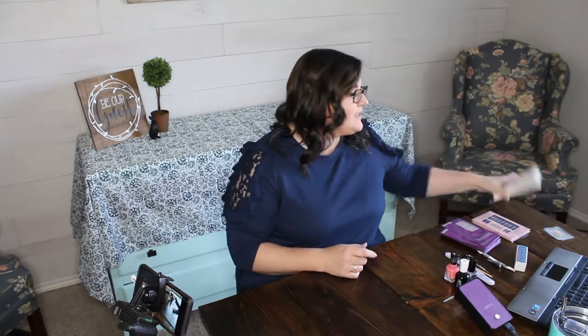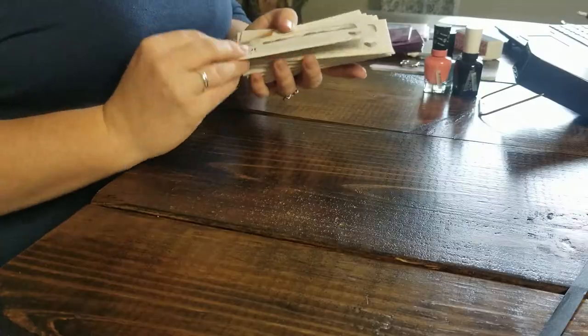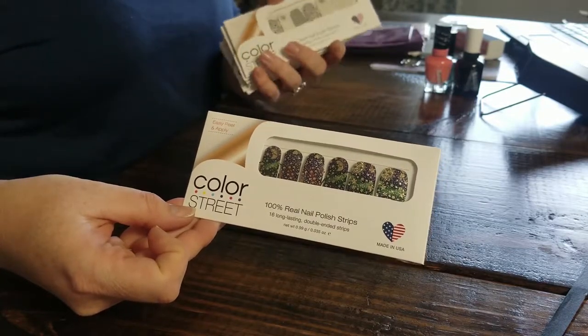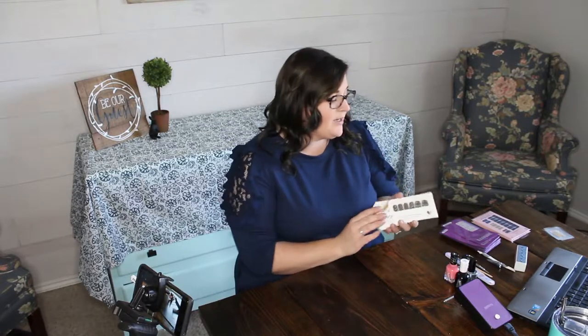The next one is going to be Color Street nail wraps. These are made by a company here in the United States, they're supposed to be real nail polish, and they include the base coat, top coat, and color or design all in one — so you just prep your nail and put them on.